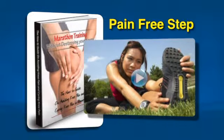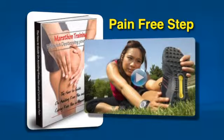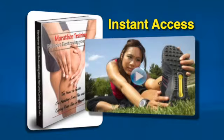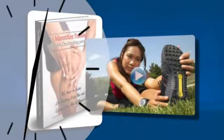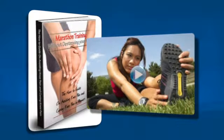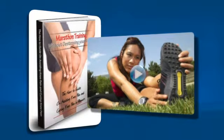So, to take that first pain-free step, just click the button below. You will have instant access to the videos and e-book. Don't wait a second longer. You deserve the best because you're taking control of your health and fitness. Click below and I'll see you on the other side.